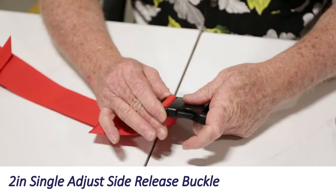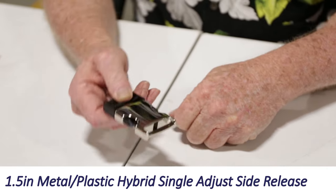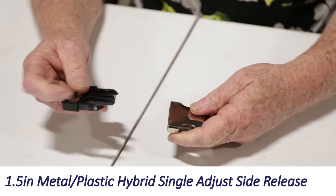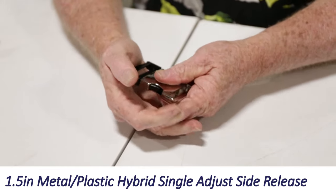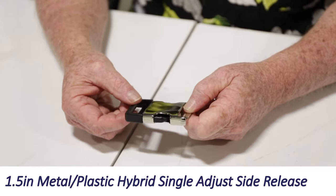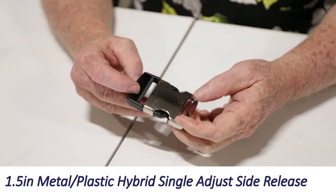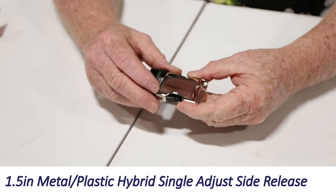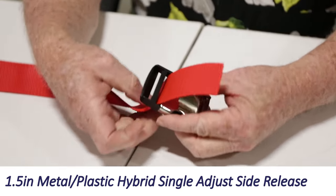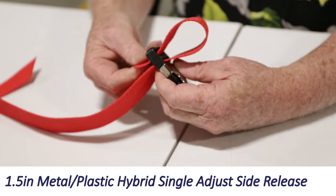The containment stitch is an option on all of our straps that have a sewn side release buckle. This buckle is very symmetrical — you can take the male side out, turn it over, and put it right back in. So in theory it could be upside down. To know how to feed your webbing, again look for the ridges, and come up the inside and down the outside.